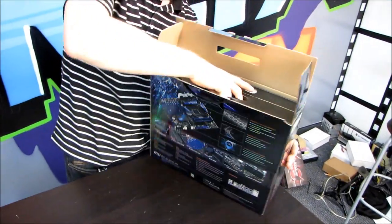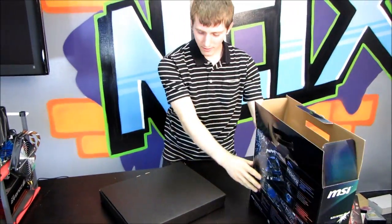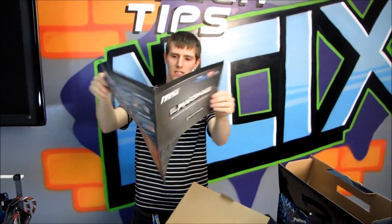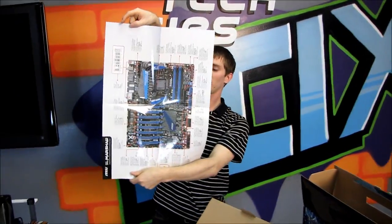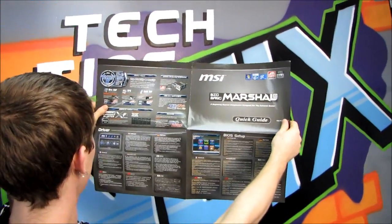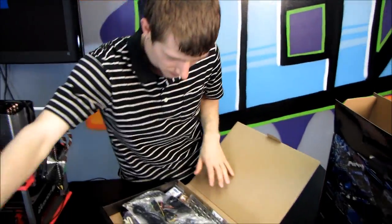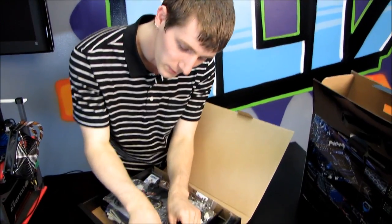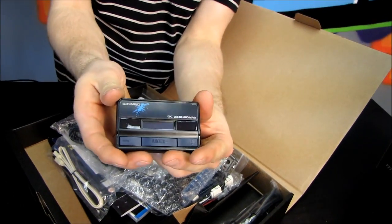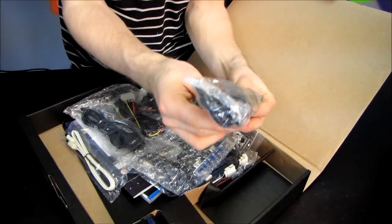Opening the box, first we have accessories, including a big start guide — which is about the size of the board, but bigger — showing you all the features on it. More of the same stuff that was already on the packaging. Next we have the OC Dashboard right there: plus, minus, mode — you can use it to change a bunch of different settings. It plugs in via an included cable, and it's actually kind of useful.